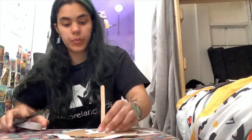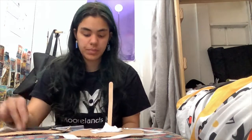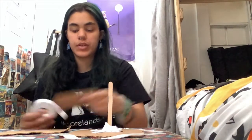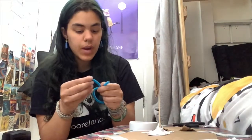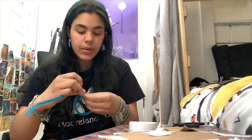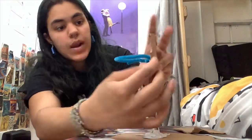Now that we have our popsicle stick stuck on our base, we're gonna grab our backboard. My backboard's a little too big so I'm gonna cut it a little more. Now we're gonna tape our backboard to our popsicle stick. Then grab your pipe cleaners and circle them around to make a circle, twist the ends, and you can add another pipe cleaner the same way — wrap it around and attach it to make our net.